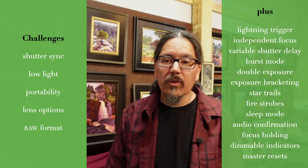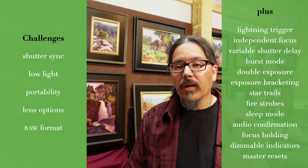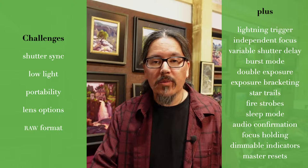The new controller added: lightning trigger, independent focus, variable shutter delay, burst mode, double exposure, exposure bracketing, star trails, ability to fire big strobes, sleep mode, audio confirmation, focus holding, dimmable indicators, and master resets. We're going to talk about a few of those items as they relate to some images.